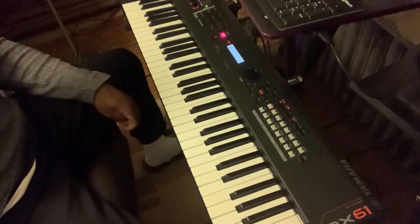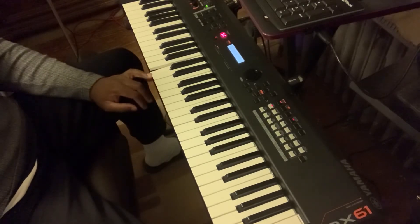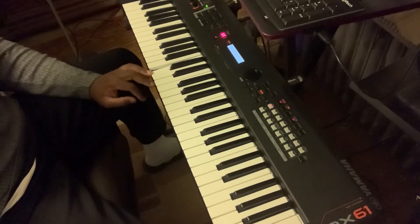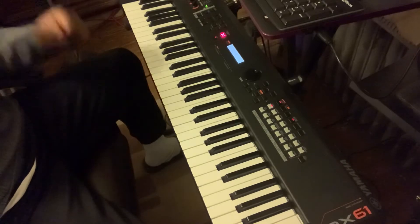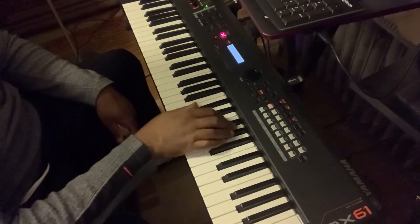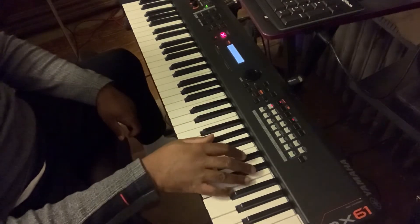Let's look at a chromatic movement using the 6th degree of the scale and the root in a second inverted position of the triad. If we're going to use D flat — root, 1st, 2nd position.